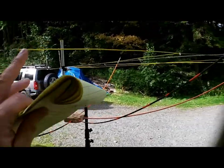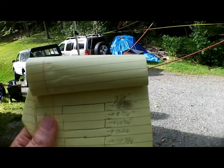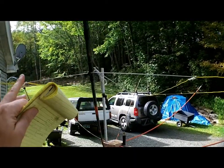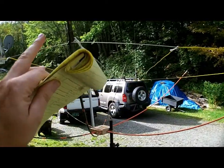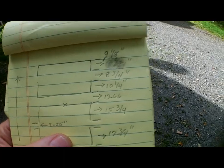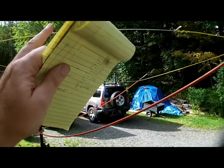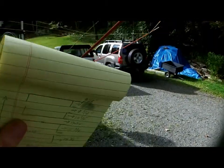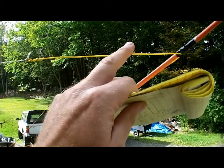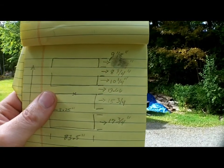Coming forward, the driver piece is 15.75 inches. By the way, this is very thin wire — about 20 or 22 gauge. Spacing between the driver and the first director is 13.66 inches — that's mason twine holding it. This section on the driver is 10.25 inches. The space between the first director and second director is 8.75 inches. The last section of the first director is 9 and 1/8 inches.